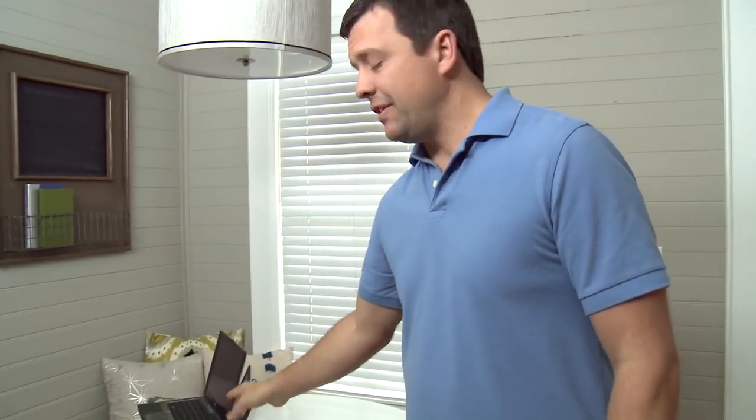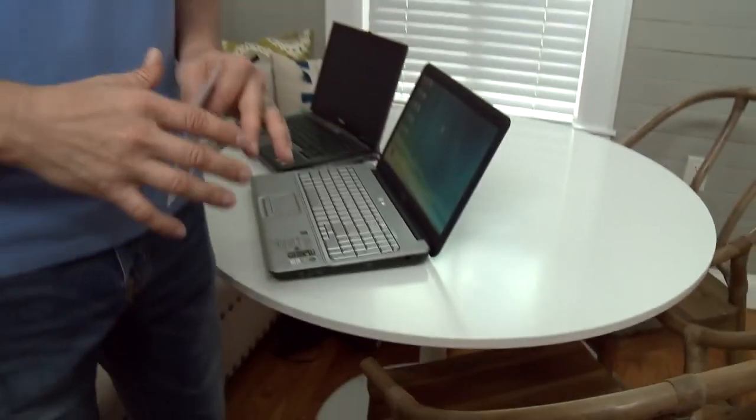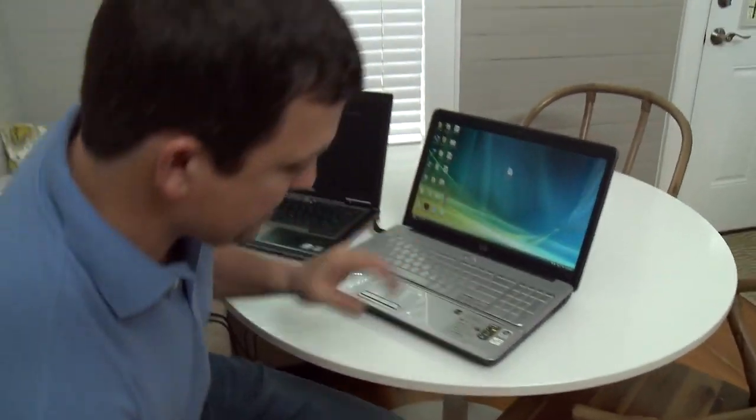It speeds everything up, so if you have a laptop like mine — I'm walking over here because that's where my laptops are — like this old laptop I have. This thing is like watching paint dry trying to use it. It is so frustrating, I can't even tell you what it's like trying to use this thing.